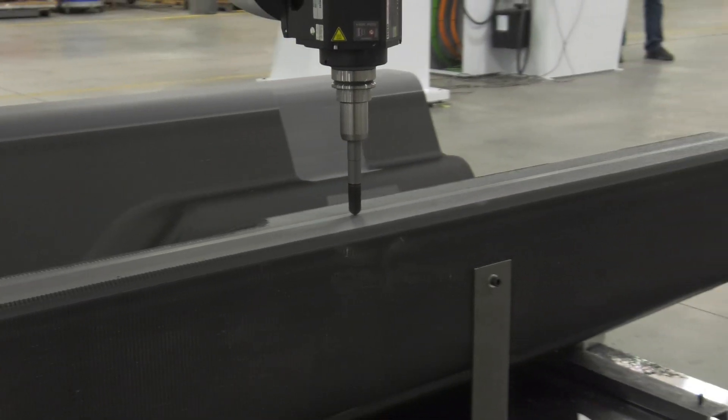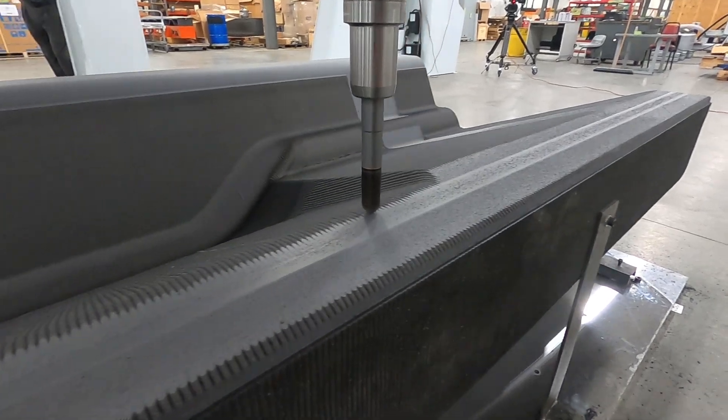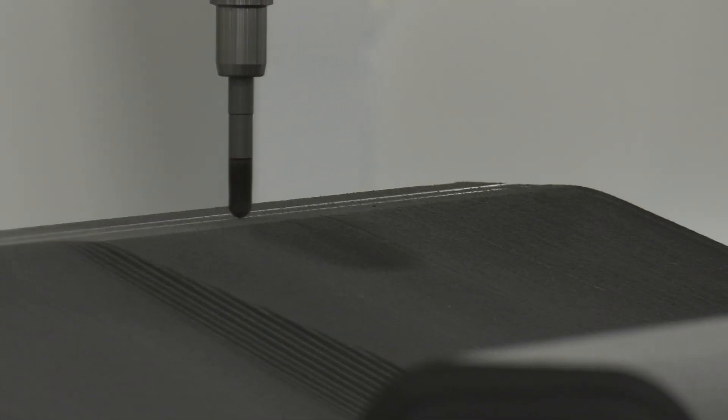The MAX-5 starts at sizes of 10 feet by 20 feet or 15 feet by 20 feet, with expandable lengths up to an impressive 60 feet. In this video, we highlight the 15 by 45 foot version, a machine built for unparalleled strength and accuracy.